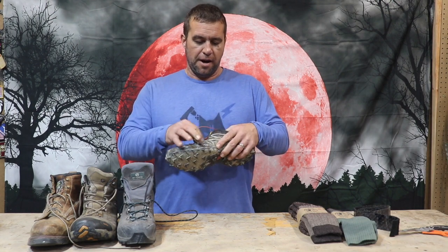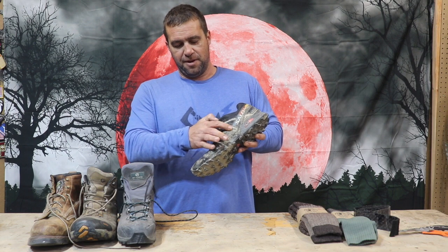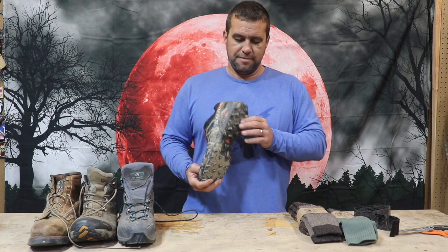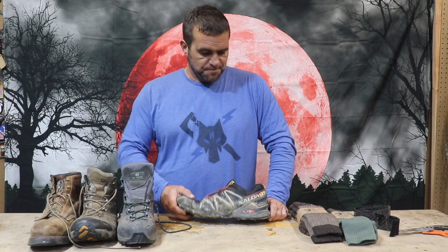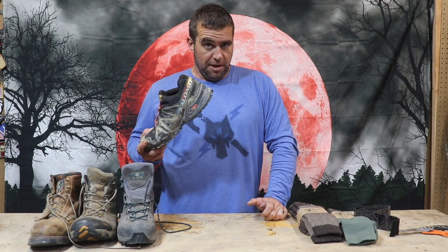The Merrell version is better. If you're going to get the Salomon's, make sure you get the tactical one, because the non-tactical ones have some reflective material on them which is not optimal for what we're doing. These are fine as long as you're not carrying too heavy of a load.